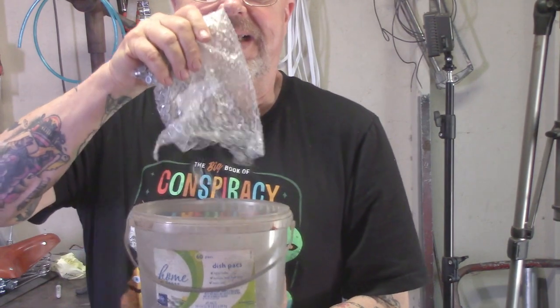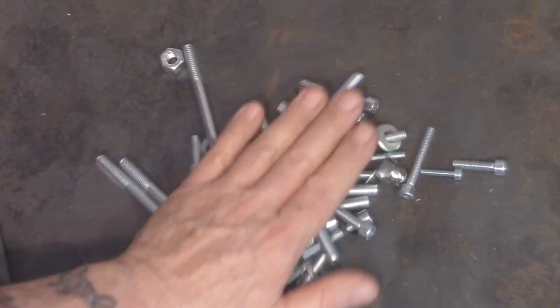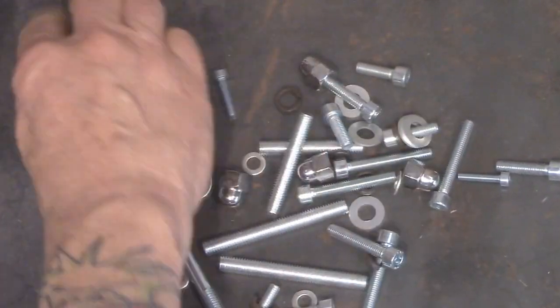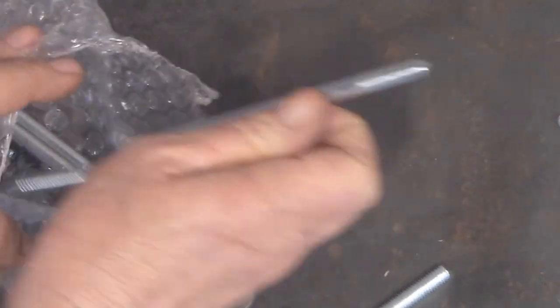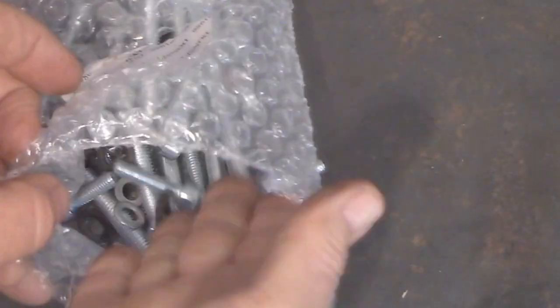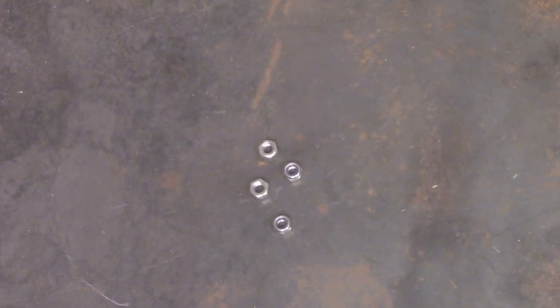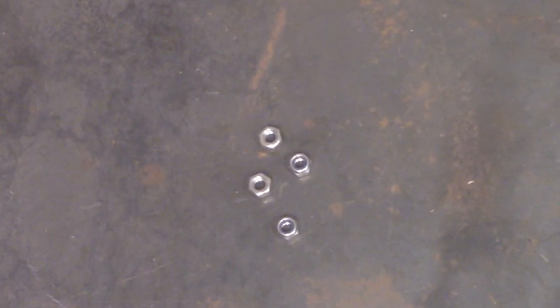The first thing you want to consider is a generic hardware kit for your engine. A complete hardware kit is a great thing to have around because as you learn the intricacies of these engines, you'll find that some fasteners are pretty hard to get off because they tighten them so tight at the factory. And if you drop something and it falls into the abyss, you'll always have a spare. You also want to get some six millimeter nylock nuts, because the nylock helps fight vibration-related issues of hardware coming loose.